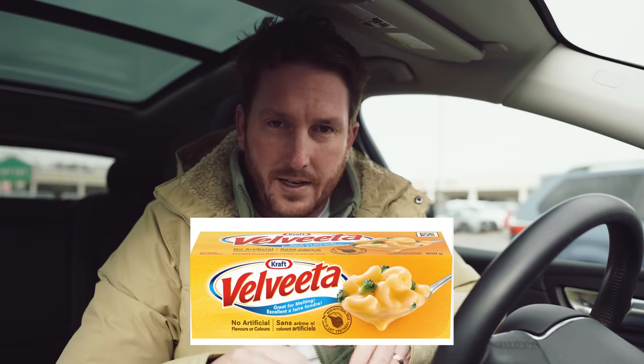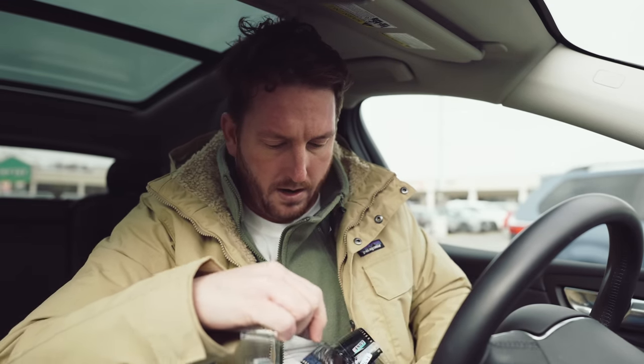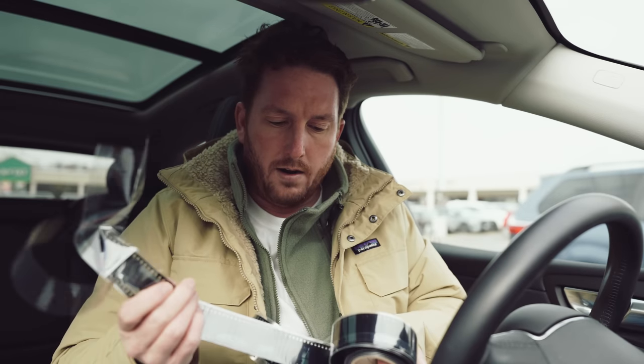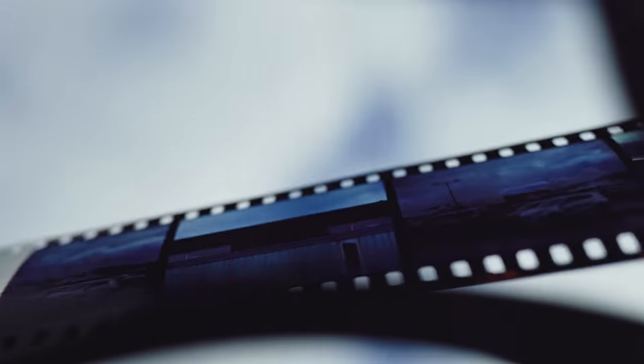So in the box, my Velvia negatives — as I sang 'Velvita' earlier — and they're kind of cool because they are color positive film. So you actually get to see the picture on the roll of film. It's kind of nice.